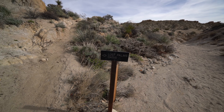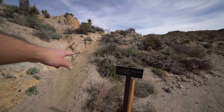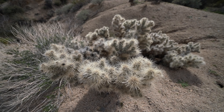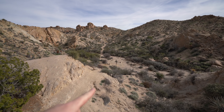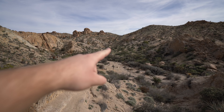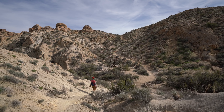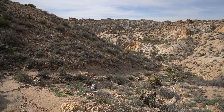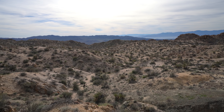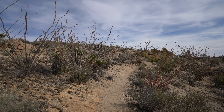As you're walking down this dry creek, do not miss the sign in that direction. Heading downhill a little bit more and then going over that ridge.